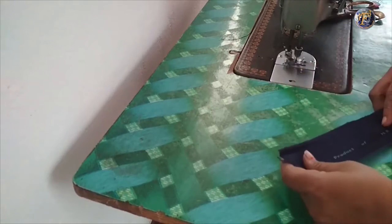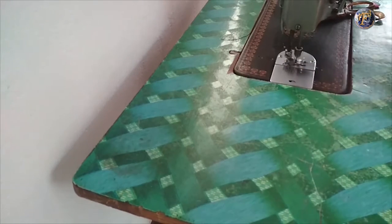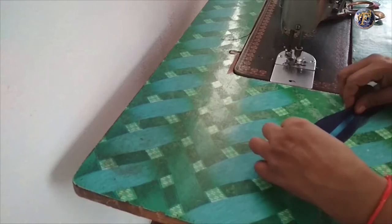Both sides are equal. Take the belts, place the waist grip and stitch it carefully.